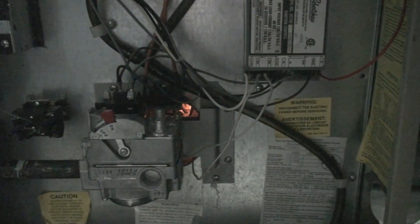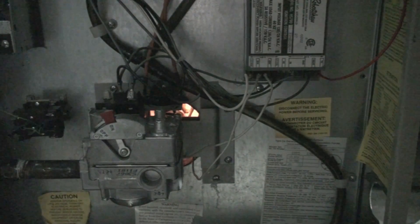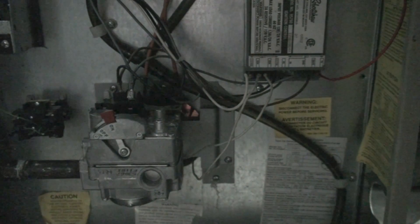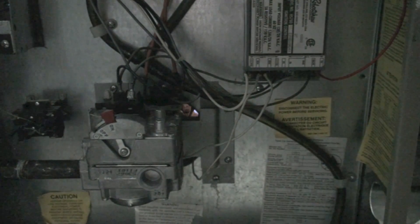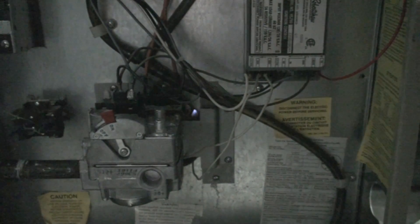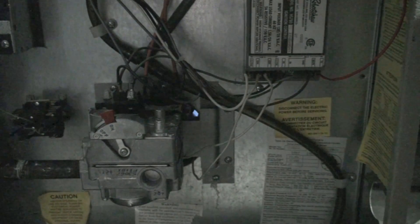What we're going to demonstrate here is a vent blocking scenario. Normally you can see the fires burning in there, but our vent is blocked. I've also bypassed the pressure switch, which should protect against this — however, if the pressure switch fails and then you get a blocked vent, you're going to have this situation.